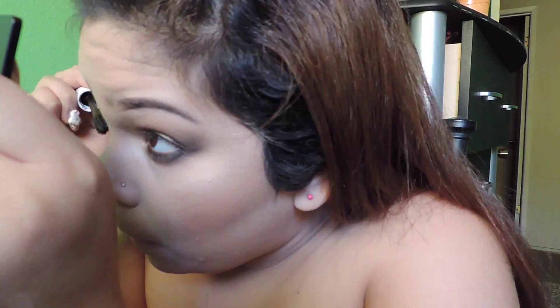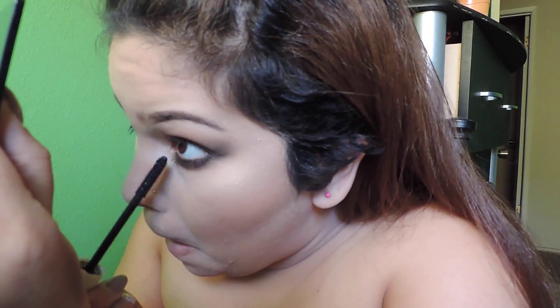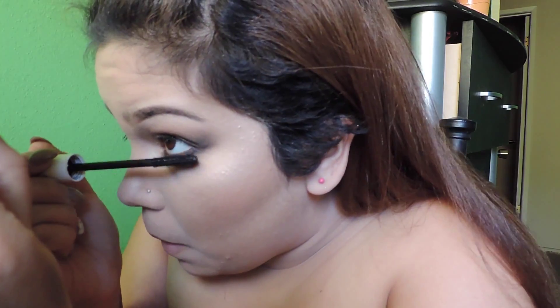Now I'm getting Calvin Klein 1 mascara — I did a review on this a few months ago when it came out, I think it was last summer or for their spring collection. I'm putting it on my lower lash line. I never neglect the lower lash line because it pretty much ties the whole look together.